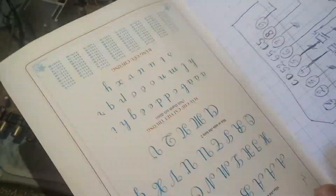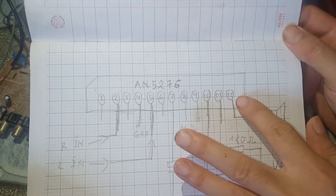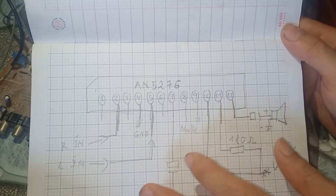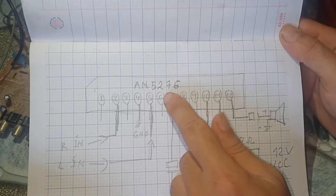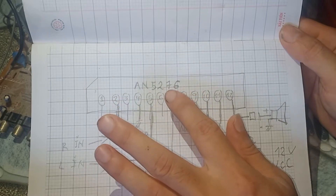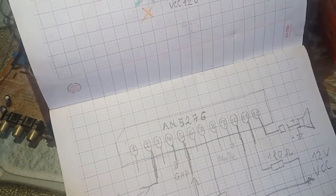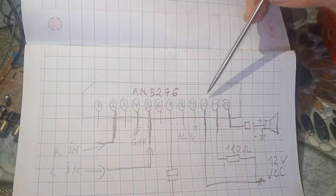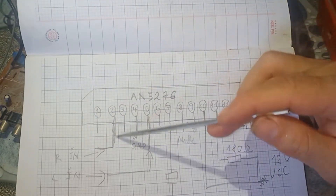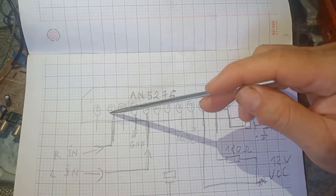Mình sẽ cho các bạn xem qua sơ đồ nhé. IC của chúng ta là AL5276, có tất cả 12 chân. Chân số 1 chúng ta bỏ qua. Chân số 2 và chân số 5 sẽ là đường nhạc vào — input music to pin 2 and 5.